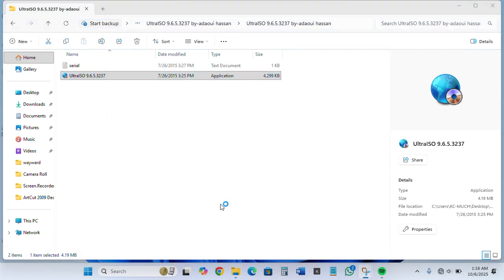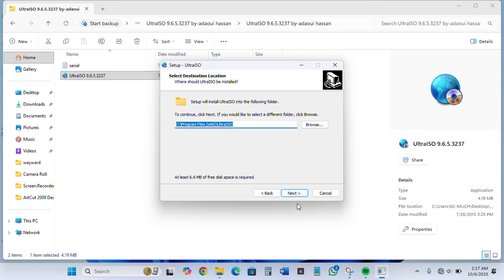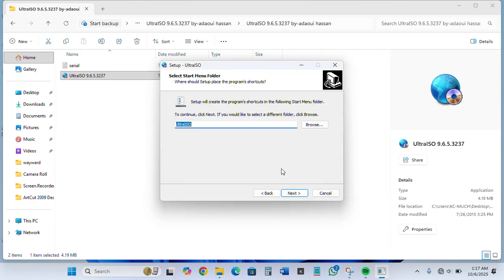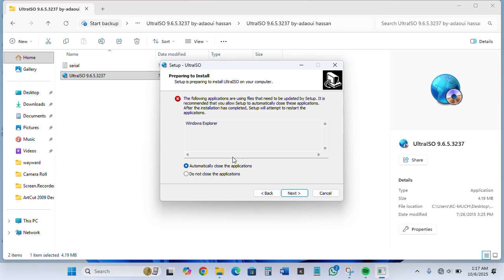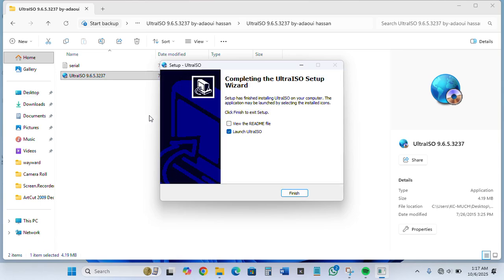Click yes, then next through the prompts. Make sure to not close the application. Keep clicking next, then click on launch and finish.